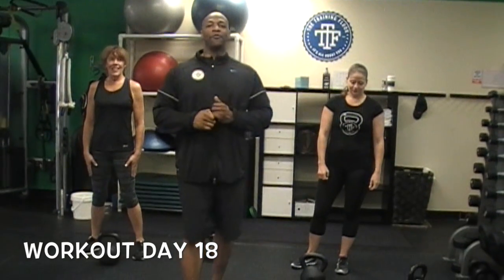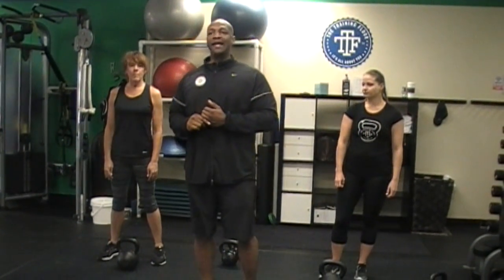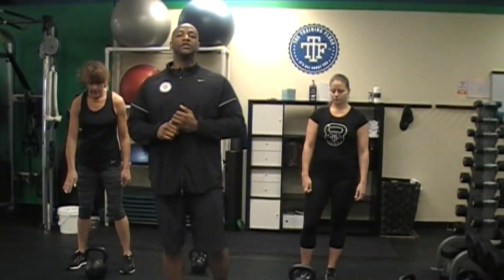Welcome back, this is workout number 18 of the challenge. Today we are going to go hardcore — this is more of a power, more of a strength versus cardio. We are going to do the squat to swing pattern. The strength comes in as the swings are going to be consistent and the squats are going to go down. I'm going to start out with five squats, five two-hand swings, four squats, five dead swings, three squats, five swings on the right, two squats, five swings on the left, one squat, and finish with ten hand-to-hand swings.